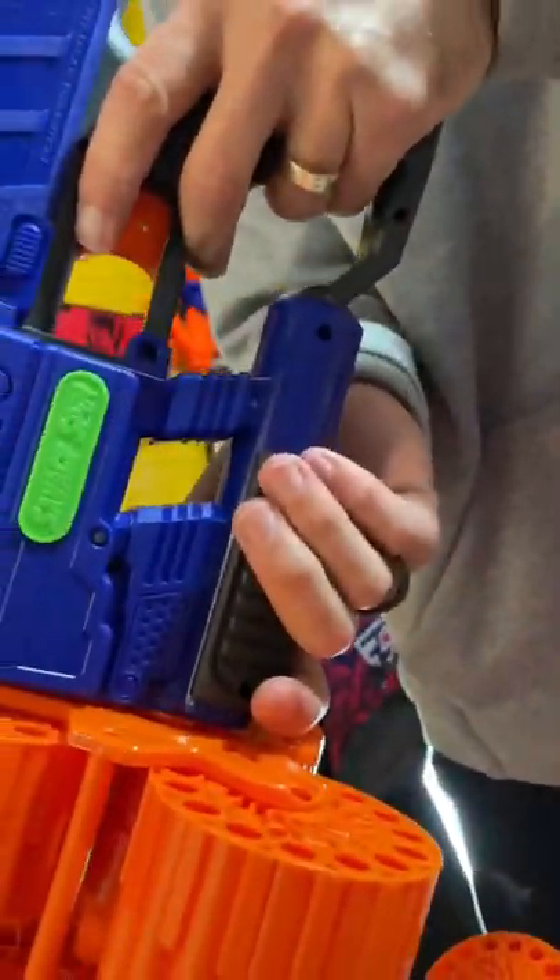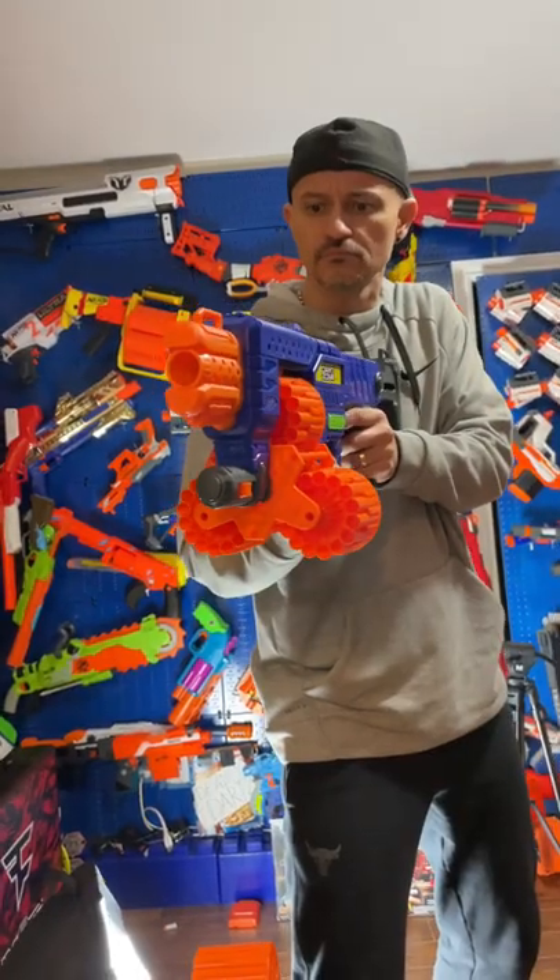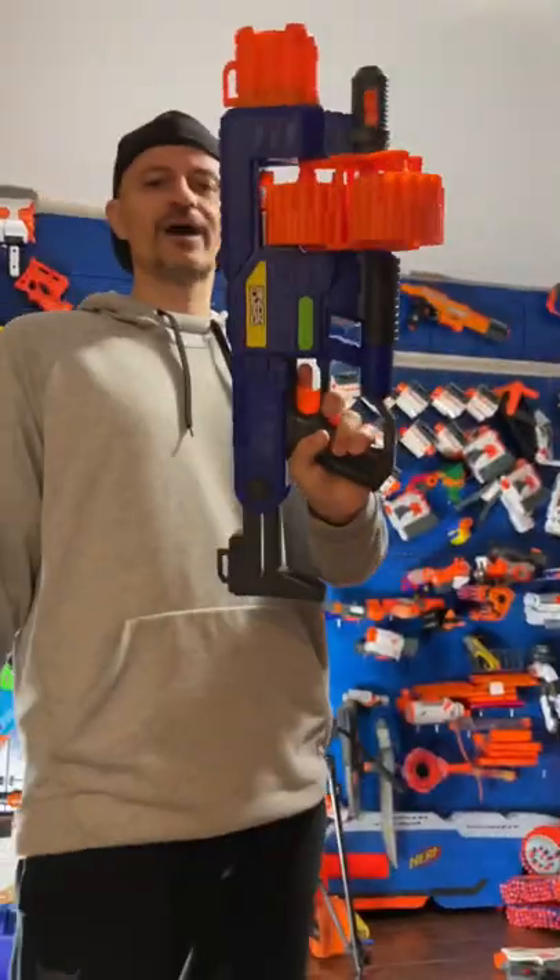This is how you rotate your drums. Not too bad.